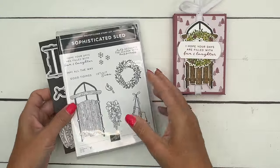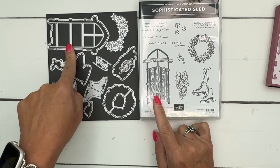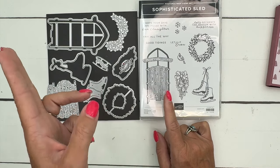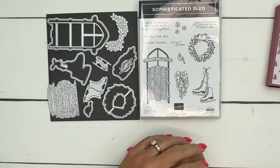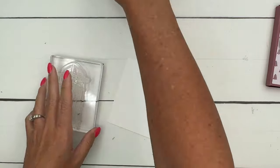The Sophisticated Sled Bundle allows you to create a sled either by stamping or by die cutting. We're going to do the stamping today — I've done both and you can hop back to the other projects to check them out. I've got two others that have the die cut sled. Let's start with our stamping; you're going to need a piece of Basic White.